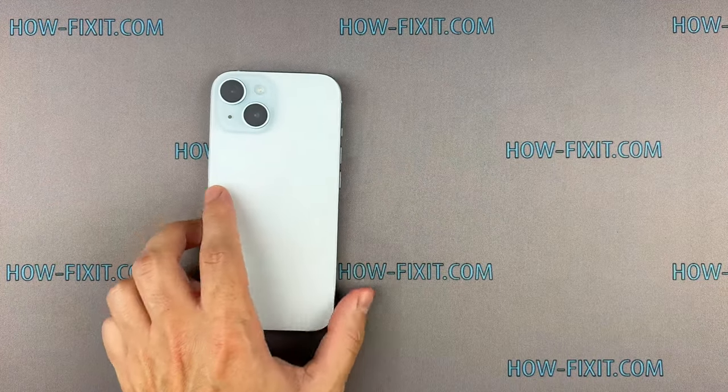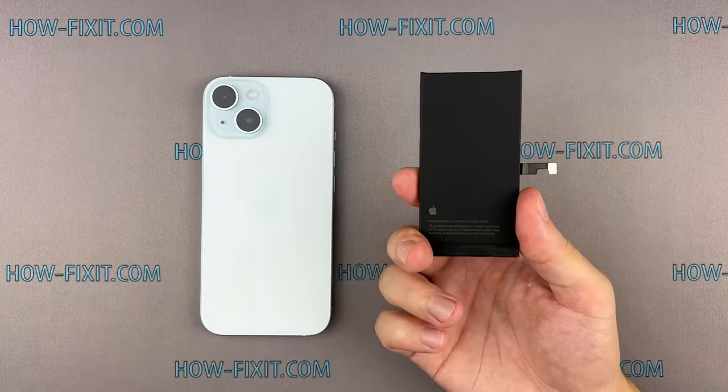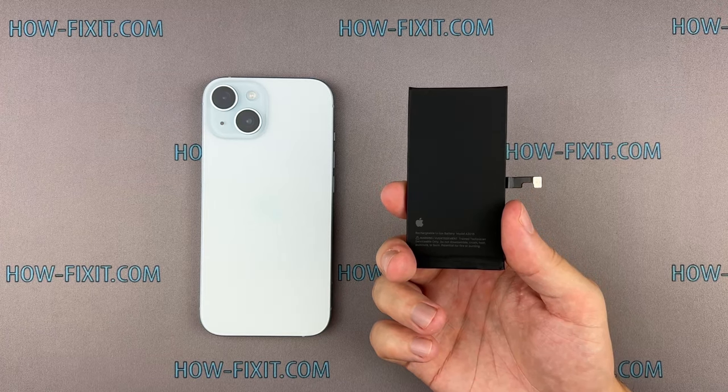Hey there, welcome to HowFixit. Today, I'll show you a comprehensive guide on how to replace the battery on the iPhone 15.